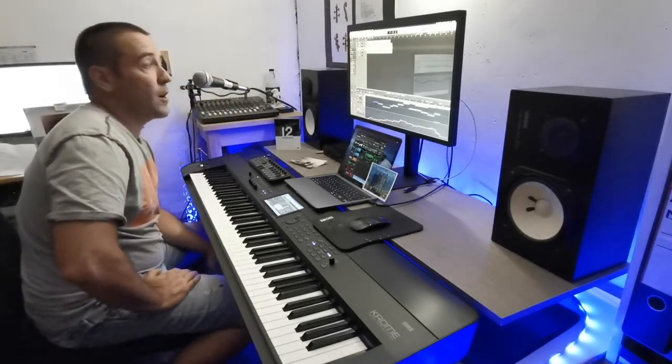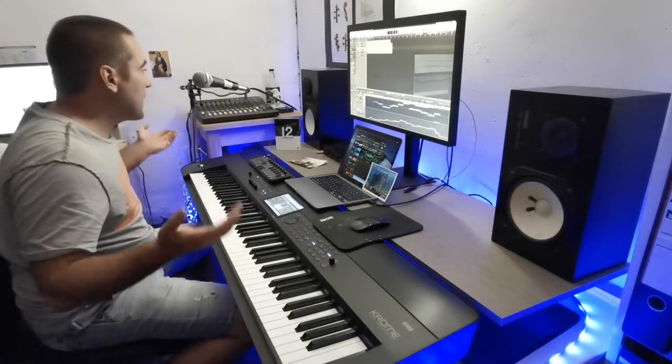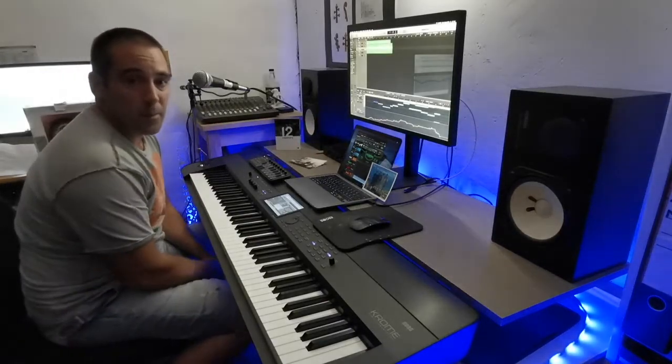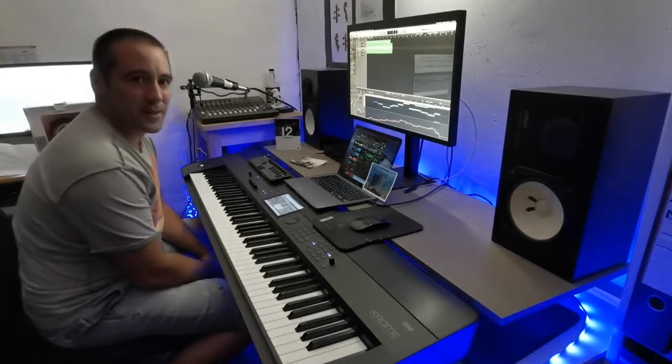As you can see I have the microphone here, so the setup is way better now for making the videos. And more or less, that's it for the hardware.